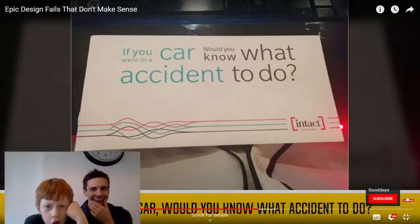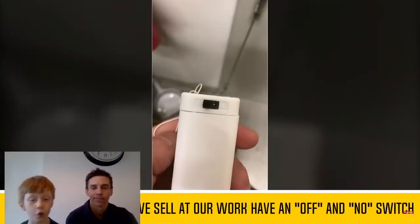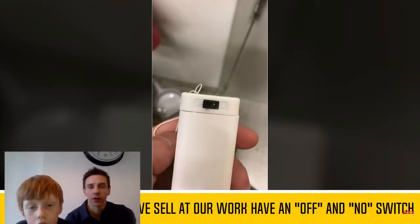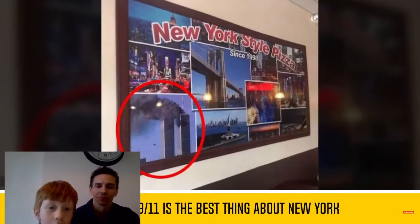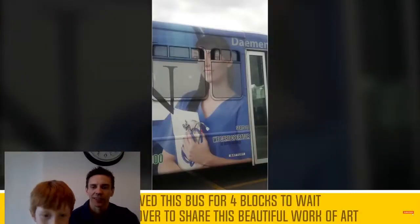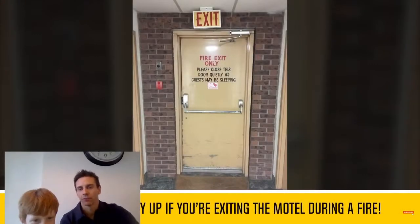If you were in a car, would you know what accident to do? You don't do an accident. What do you do in an accident? Either he's off or not. It's an off. New York style pizza. Oh, they got a rose and put on the window. That looks really bad - they could find her eyes. That's just an adjustable image.